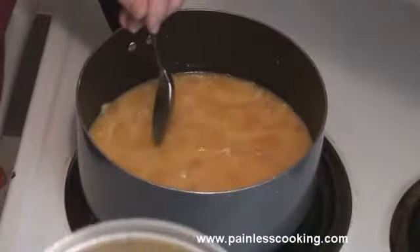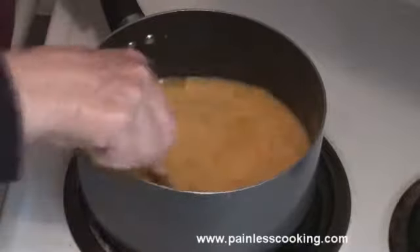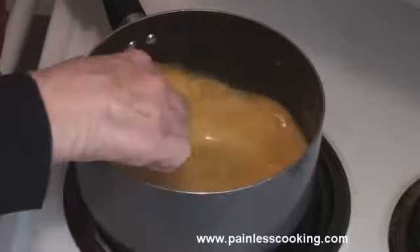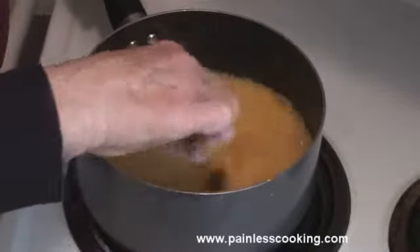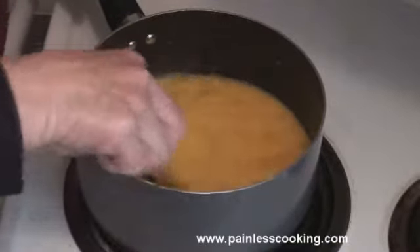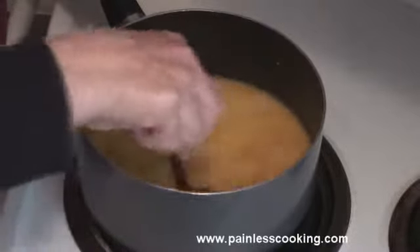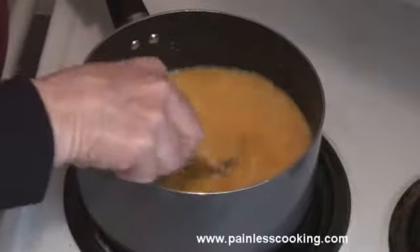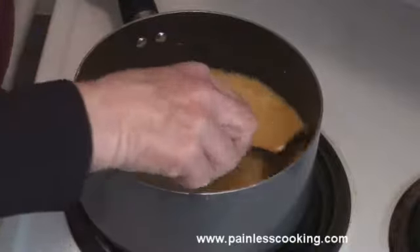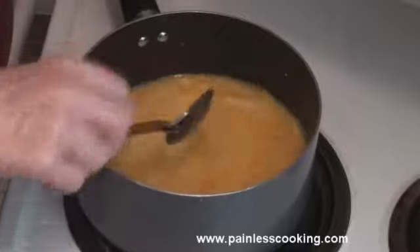Okay, now I have beaten the egg yolks with a fork so that they're smooth, and I'm going to cook this cornstarch and orange sauce just until it starts to thicken. The cornstarch will show how it thickens up, and then by adding the egg yolks it makes a nice texture. When you're cooking with cornstarch or flour you will need to stir it continually so it doesn't stick to the bottom and settle.